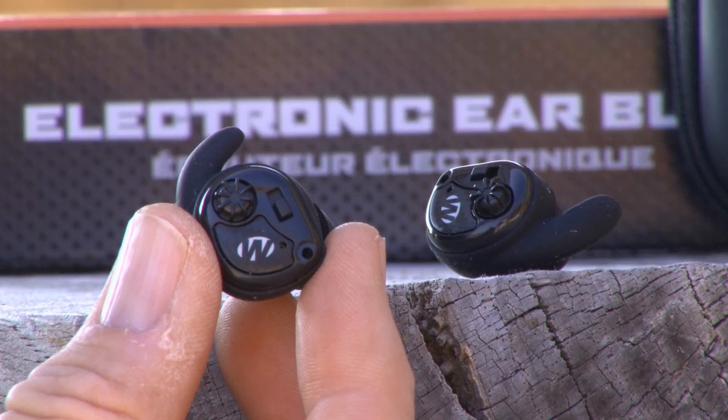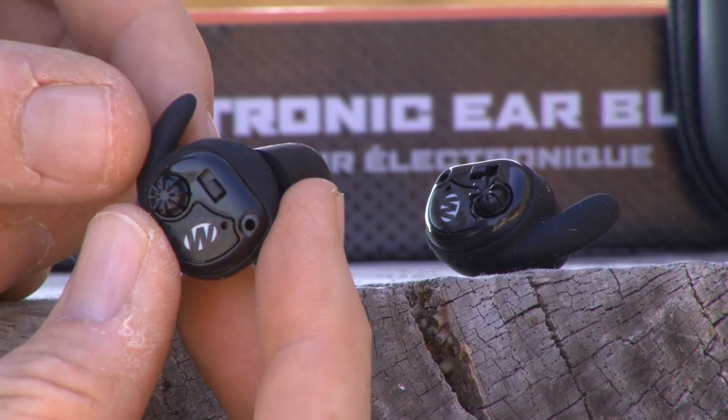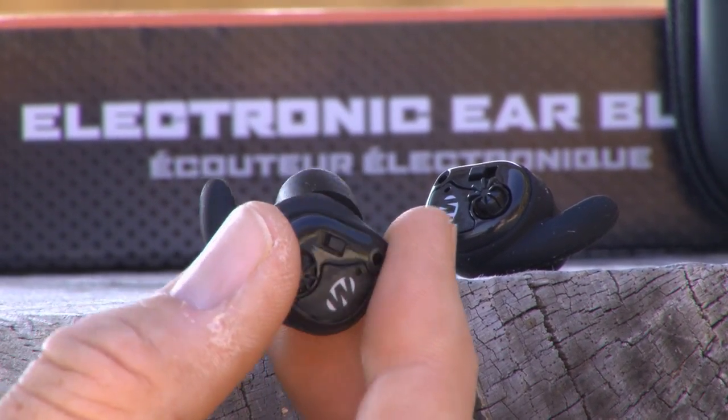It doesn't matter whether you're going to a concert, whether you're on a work site, or you're out where there's guns — anywhere there's a loud uptick in sound or whatever it may be. It's just important to pay attention to that so you're not that person sitting around going 'huh?' and 'what?' all the time as you get older.